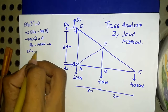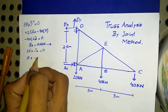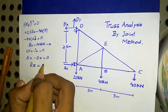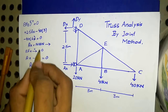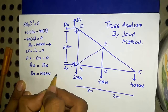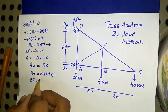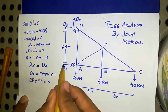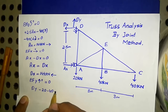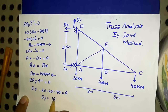Applying summation of Fx equals zero: Ax minus Dx equals zero, so Dx equals 144 kilo Newtons. Then summation of Fy upward positive equals zero: Dy minus 40 minus 40 minus 40 equals zero, giving Dy equals 100 kilo Newtons upward.